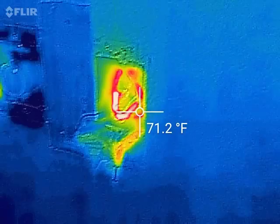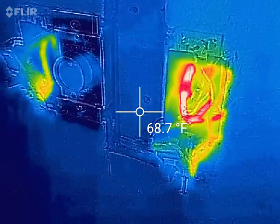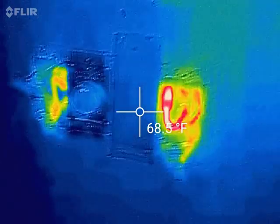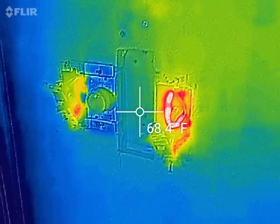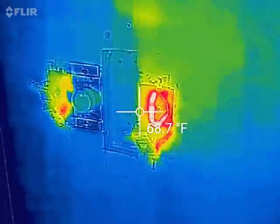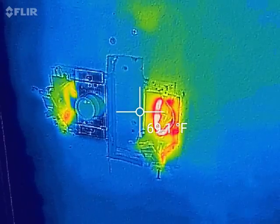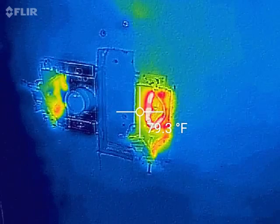You learn something new when you get a new tool. I'll work on this and post a video later - I know I'm boring everybody to death, but this is great information for me. It's how you keep a fire from happening.